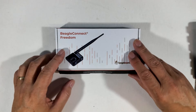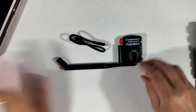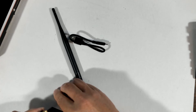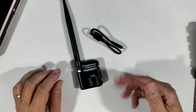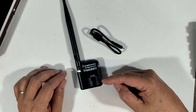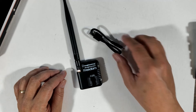Next we'll take a look at the Beagle Connect Freedom. It sort of complements the Beagle Play board. You can see that you have a module, an antenna, and a USB connection. The antenna gets applied like so. On this battery-operated device, we have a MicroBus connection similar to the one on the Beagle Play, and the advantage is you can put additional sensors on here and connect them wirelessly to the Beagle Play. The USB is used for debugging and charging.